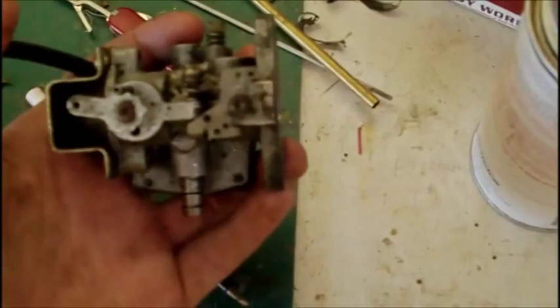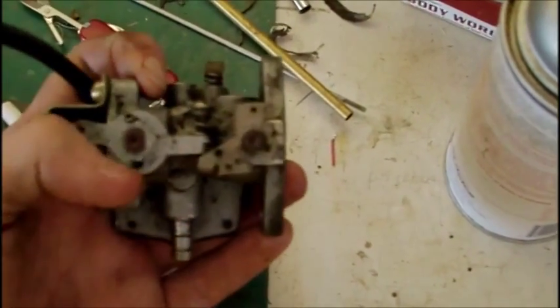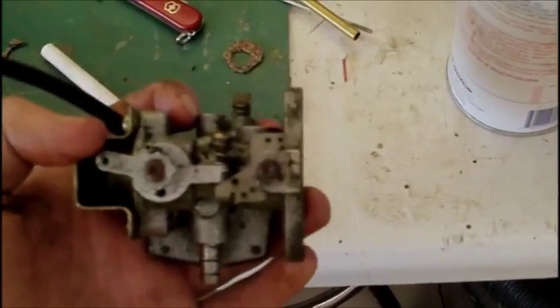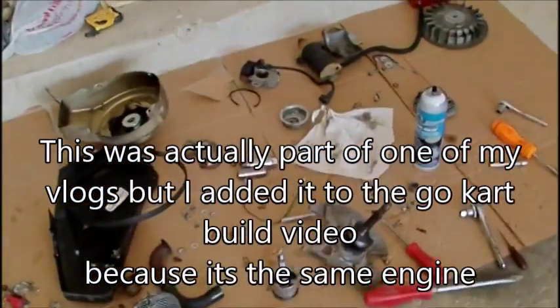Here's the carburetor that I get to rebuild in a few minutes. I have to disassemble it, clean it completely, and reassemble it, then dial it in. We'll see how it goes. This is going to be a short vlog, but some neat stuff in it.